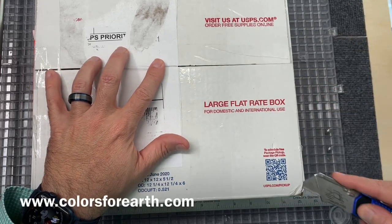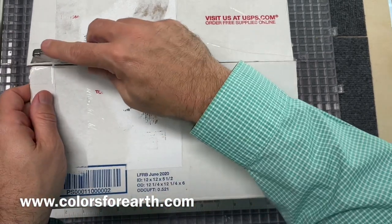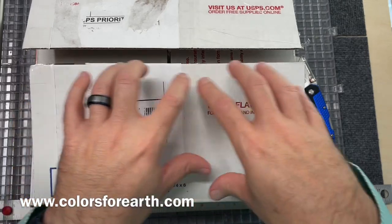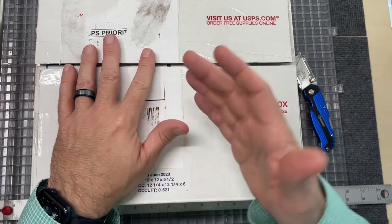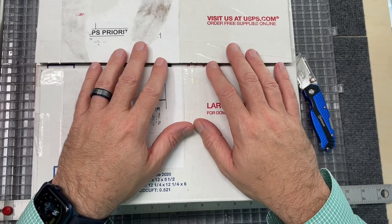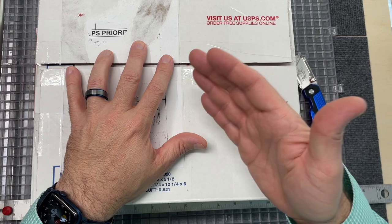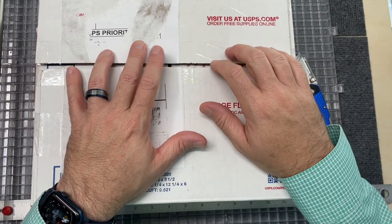This box comes from the lovely Paula McCoy at Colors for Earth. Paula is like a crossover artist superstar — she has Colors for Earth, which has a variety of products for ceramics and for glass, and she does both. I've shown a couple of molds I have from her and other products. I really, really want to get more into enamels and some of that kind of stuff, and I've got some silk screen stuff from her as well.